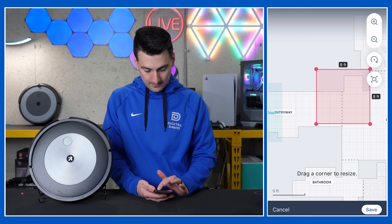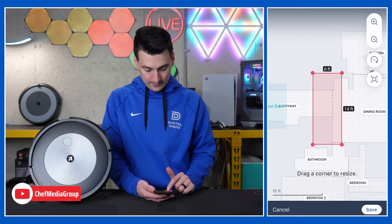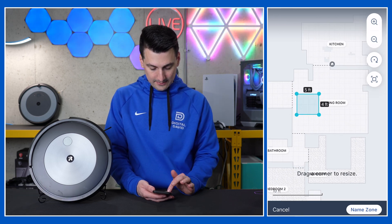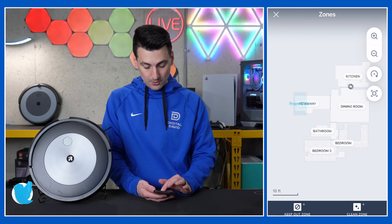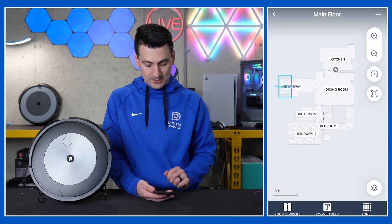So if we wanted it there, just grab that corner and we can extend it down. Hit save and now you've added it. Same thing for our clean zones — just drag and drop, resize, and you're done. You can add multiple clean zones and you can add multiple no-go zones all throughout your map. Very easy to customize all that there.